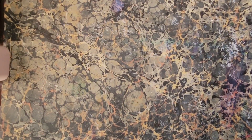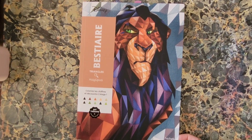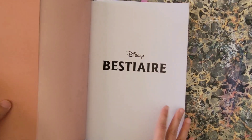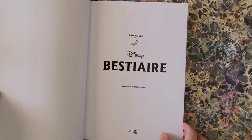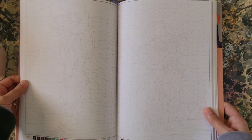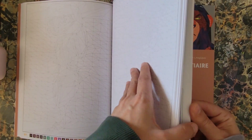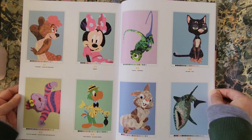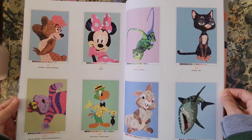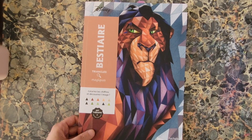This next one is also a Bestiaire but done in triangles — everything in here is made up of triangles. Illustrated by Sophie LeBlanc. It's a bunch of triangles that, when colored, produce some really cool results. That is Disney Bestiaire Triangles, Hatchet Heroes.